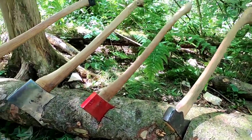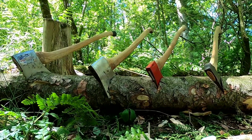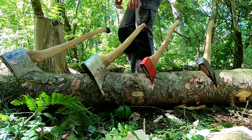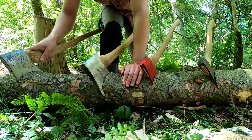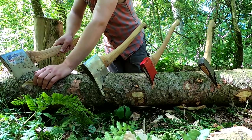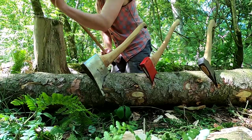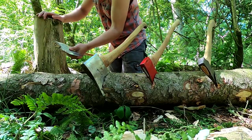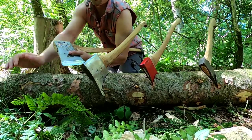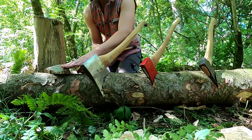I've just whacked each of these axes into the log and I'm going to roughly measure how much penetration each one has. Starting with the RVCA — before I take this axe out, it's interesting to note that the chip has risen up a lot more than with the Hilco. It seems to be really pulling that chip out. It came out fairly easy — it was about to the stamp, which is about three fingers penetration. The chip rising up probably gives a false measurement to how much it's actually cutting in, so just below the stamp, we'll call it.